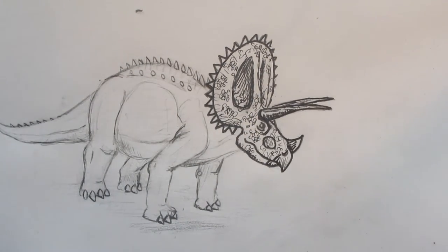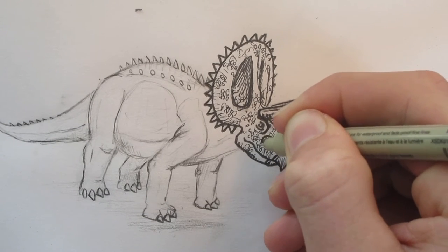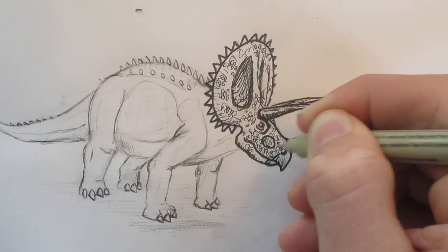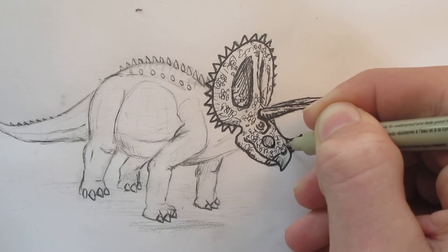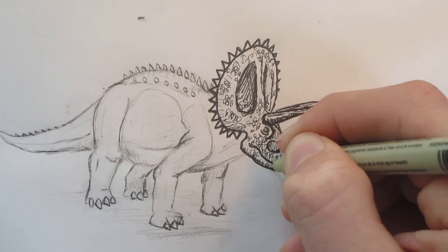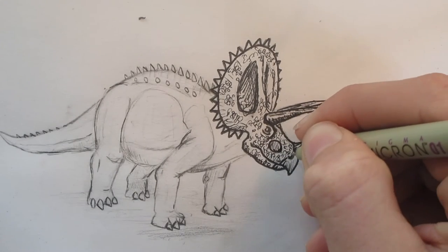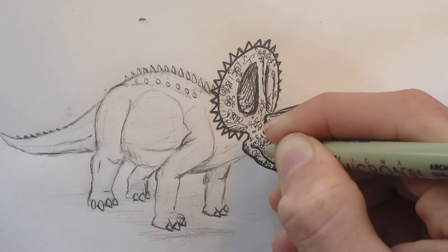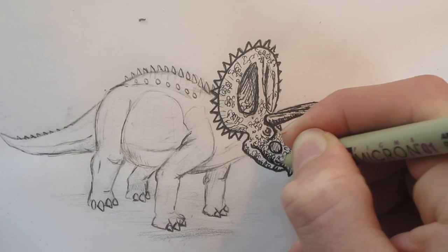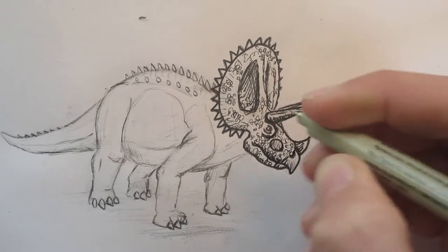So yeah — the head is going to be fully scaled. Once there's lots of scales, you have to go back and put in some of the details just so you can see them better, because the scales take some stuff away. Something is gained and something is lost.